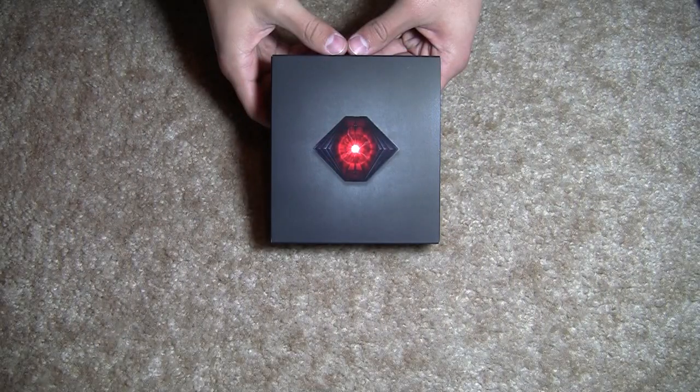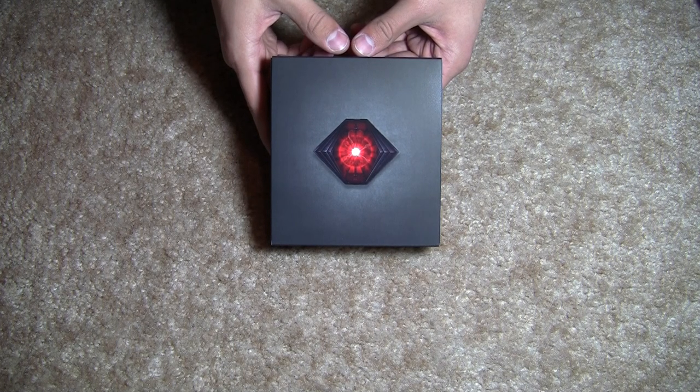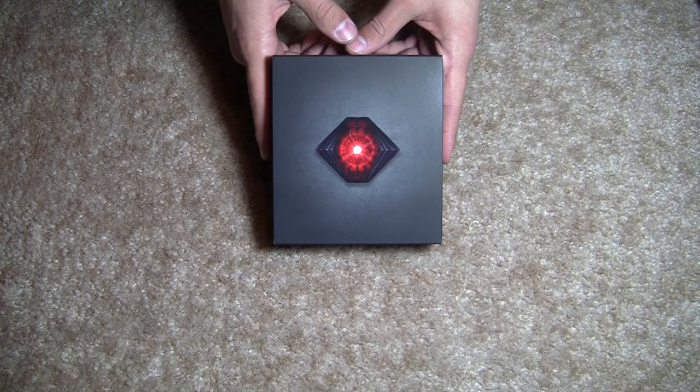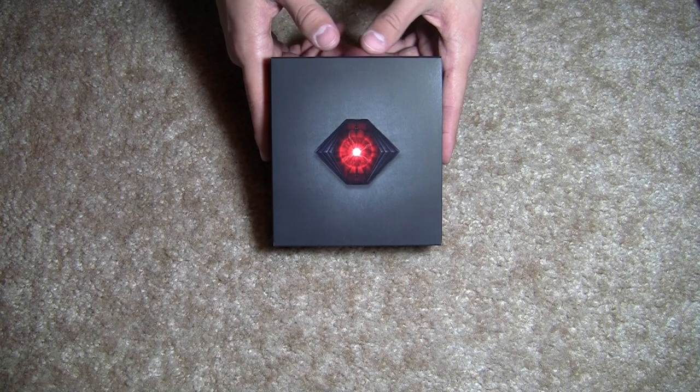Hey guys, Tom here with another unboxing video. Today we are unboxing the new Motorola Droid Razr. This is Verizon's flagship phone as of late November, early December of 2011. So we are going to go ahead and open it up and see what's inside.